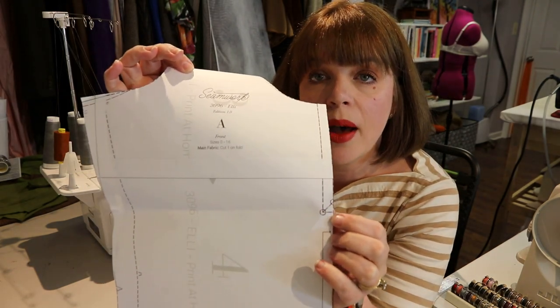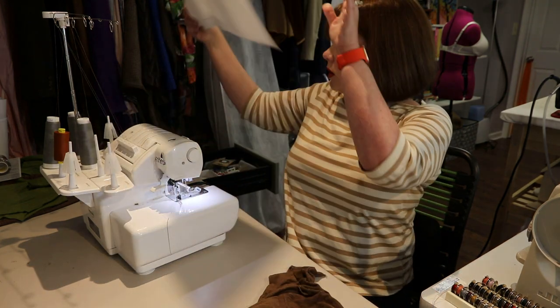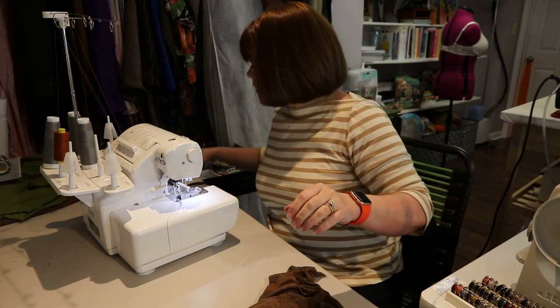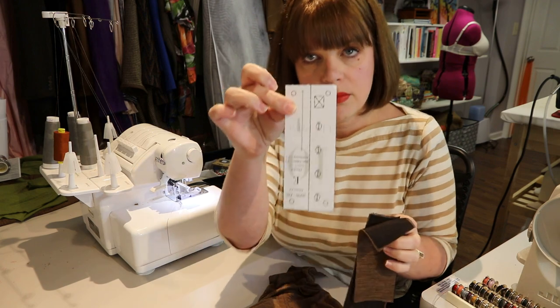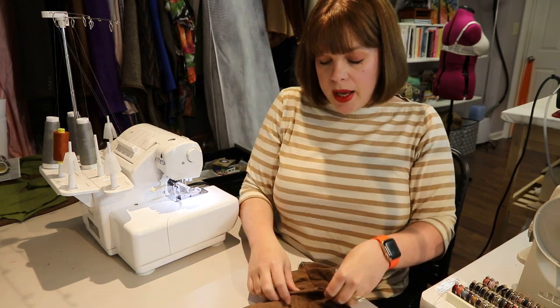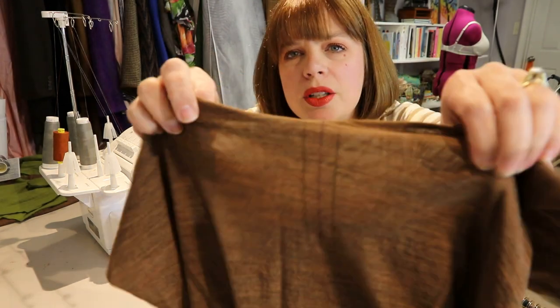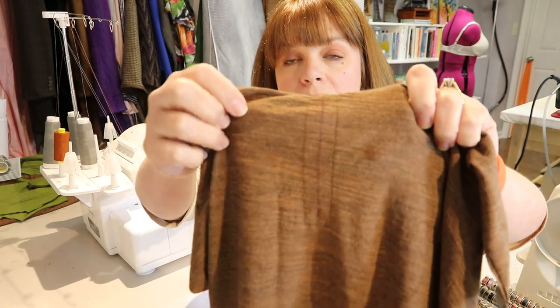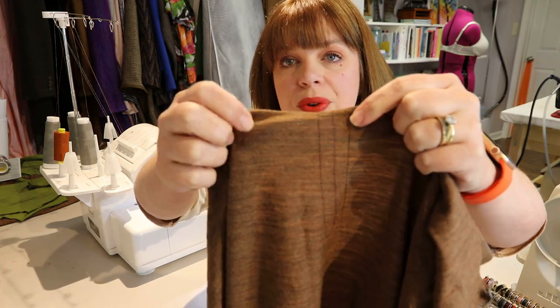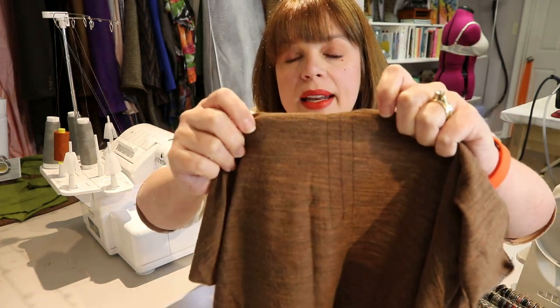Your front and back are attached at the shoulders. On the front, the pattern should have markings showing where to stop stitching — at three-eighths of an inch seam allowance around that line. You'll also have two placket pieces that are rectangles and should be interfaced. I've marked the center line with an erasable pen and stay stitched three-eighths of an inch in a box around all three sides of that line.